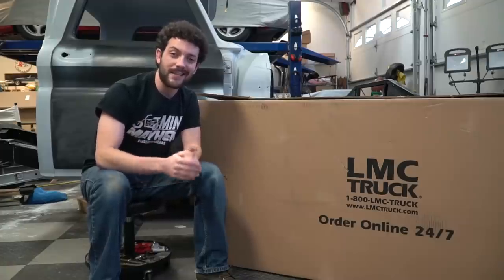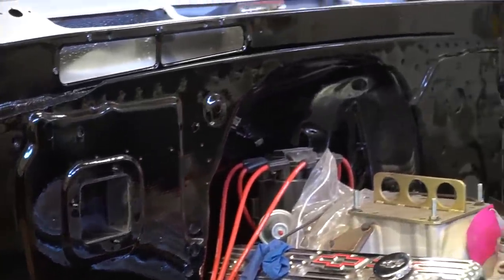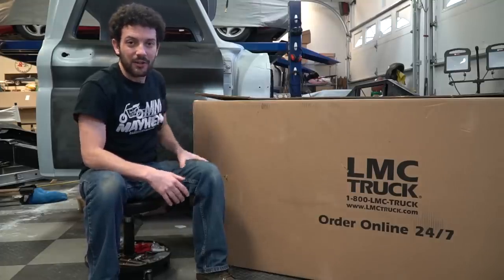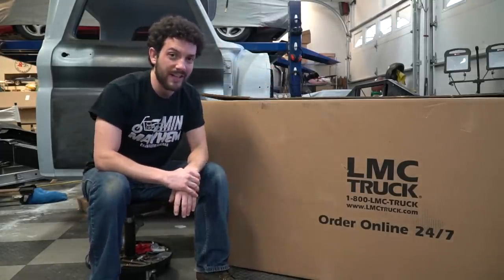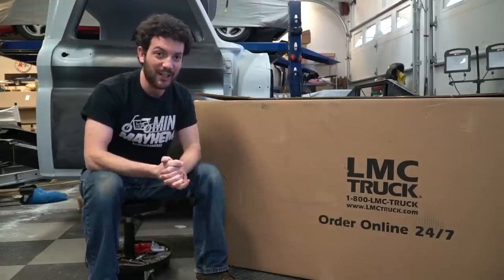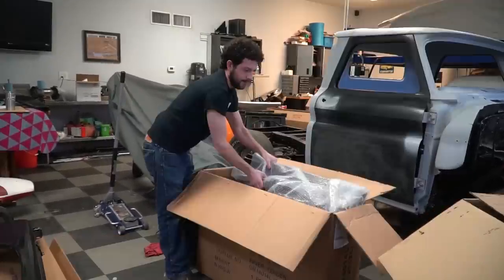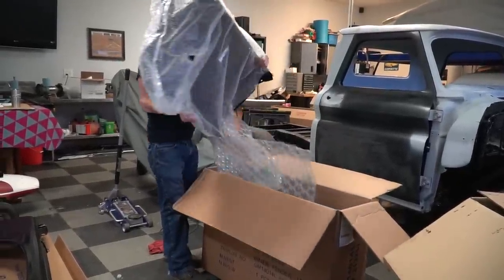I just painted the firewall a single-stage black heavy-duty urethane used on commercial trucks, so the cab can be moved back and bolted onto the chassis where it needs to go. Also, the front radiator support is bolted in, so I can go ahead and bolt some fenders on. LMC sent me two front fenders, two front inner fenders, the radiator support pieces, and a bunch of hardware to go with it.